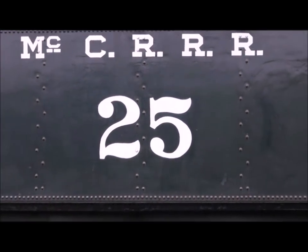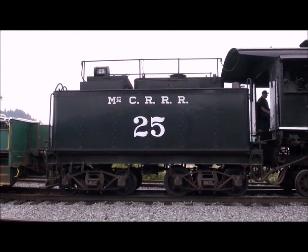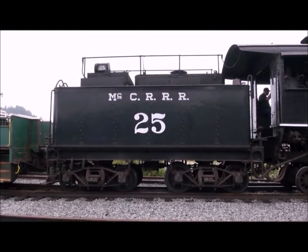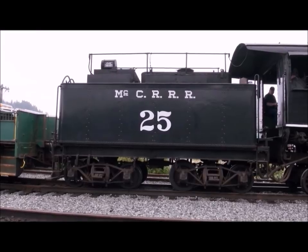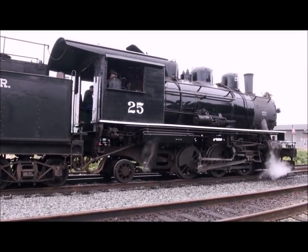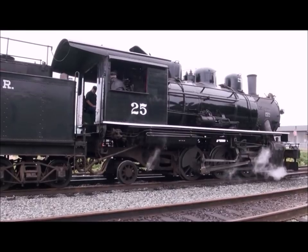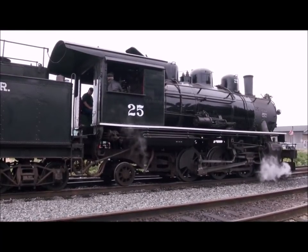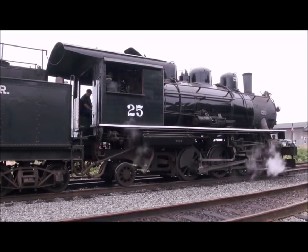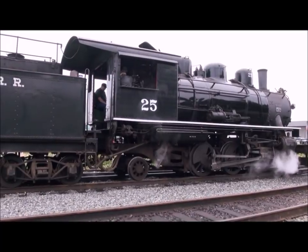I couldn't possibly show you everything in one video, but I'll give you a little idea of what most locomotives have so you know what to expect when you show up for an engineer-for-a-day program. Most but not all locomotives have a tender — some carry their fuel and water on the locomotive itself. This one has oil and water. This particular one is referred to as a light prairie, or a two-six-two: two wheels up front, six drivers in the middle, and two wheels in the back. These little wheels in the back are designed to carry the additional weight, as fireboxes had to get larger and larger in bigger locomotives.